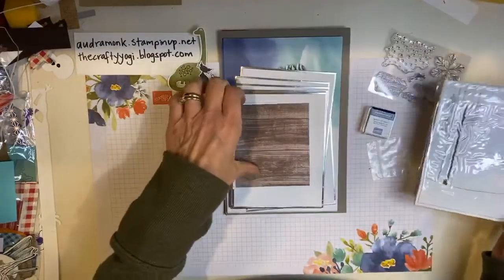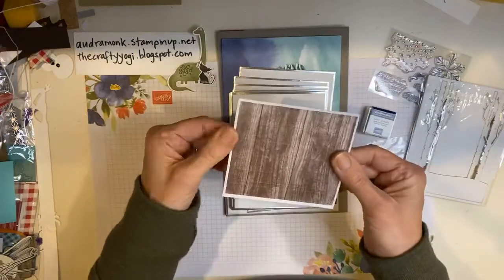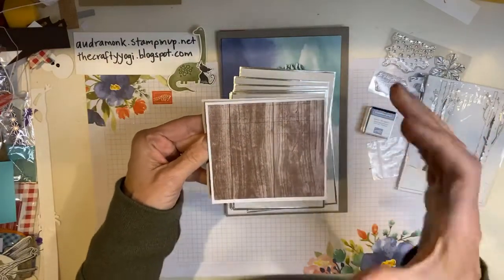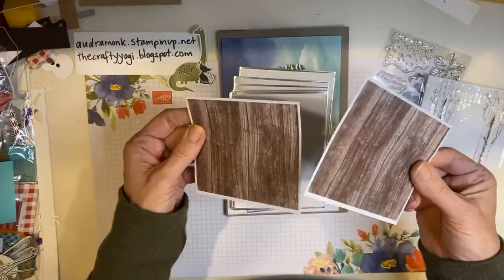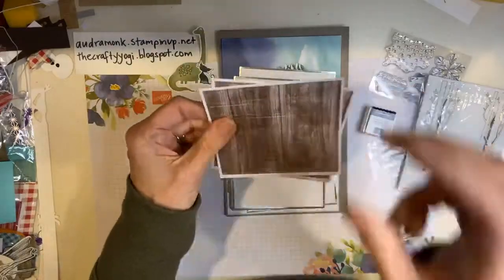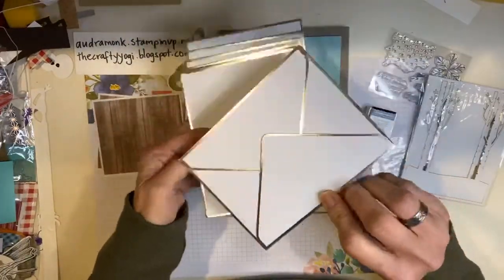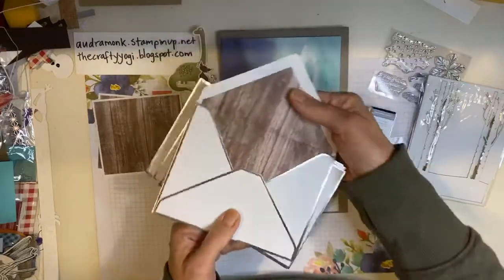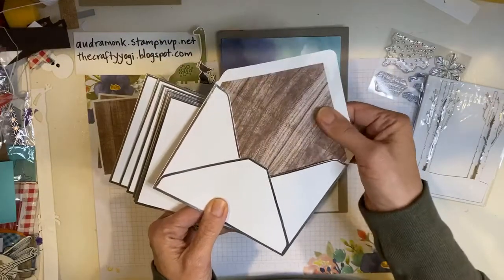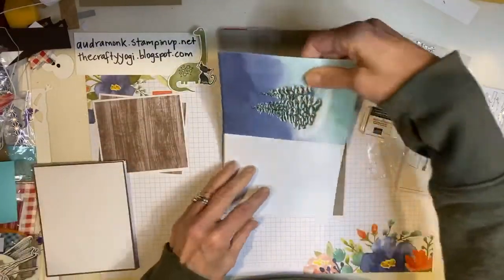I'm going to open this packet in a second, but the idea is everything's here. The paper is not quite as thick and quite as beautiful as our standard paper, but you get all this stuff. So here's some labels — they're not sticky, they're just paper. Look at those pretty envelopes. Paper Pumpkin envelopes are really nice because they often come with this inside or with little trim. So those look fancy.